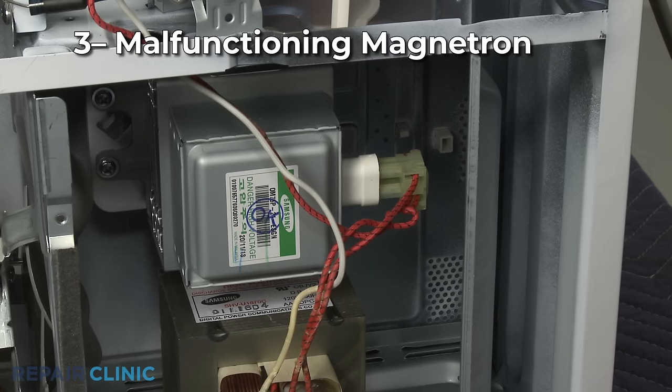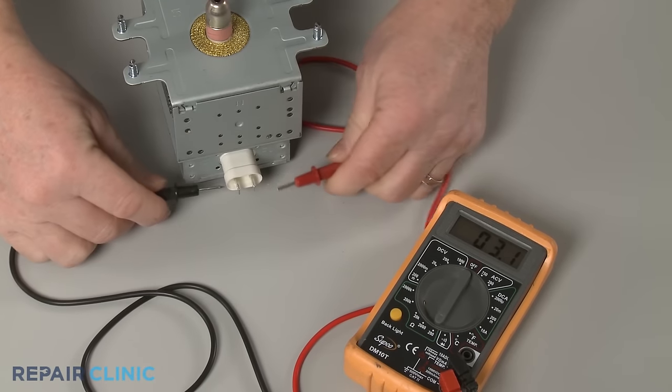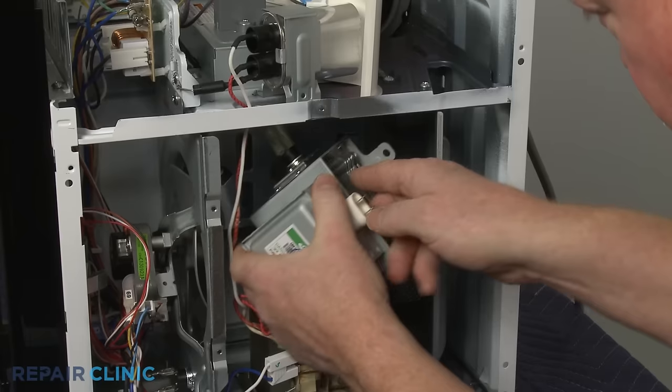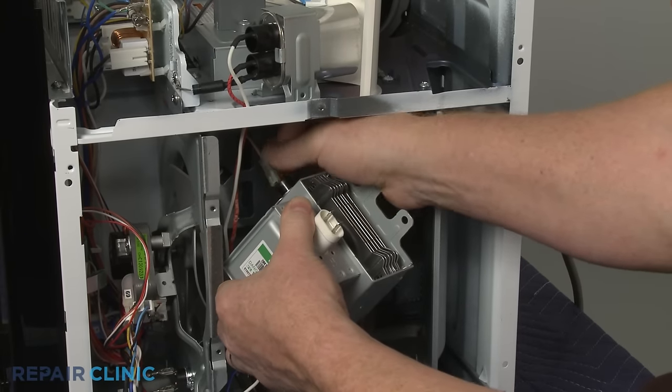If the magnetron itself is malfunctioning, the microwave will not heat. You can use a multimeter to test the magnetron for continuity to help determine if the part is malfunctioning. The reading should be less than 1 ohm for the magnetron to be working properly. Since the part is not repairable, a burned out magnetron will need to be replaced with a new one.